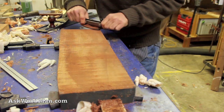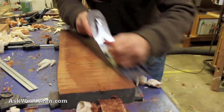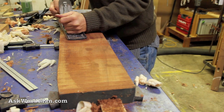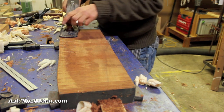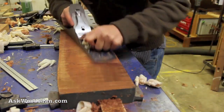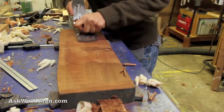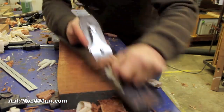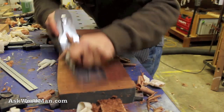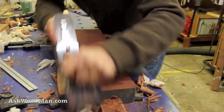That looks like that's the right direction. You can already see where I'm hitting and missing right here with my nice beautiful edge — yes, it's the right direction. And remember, I'm lifting a little bit on the heel of the plane as I'm bringing it back so I don't wear my blade down.